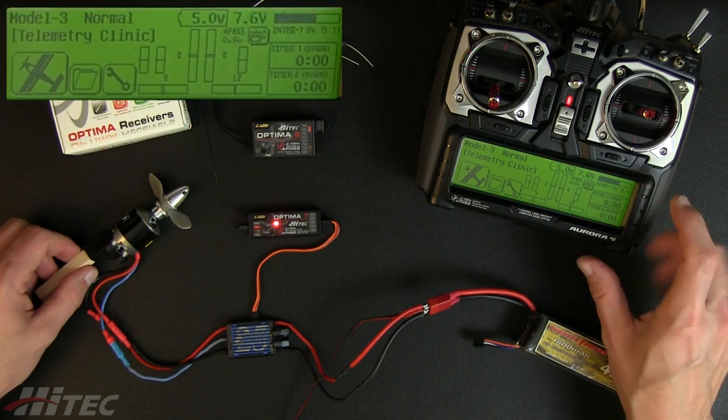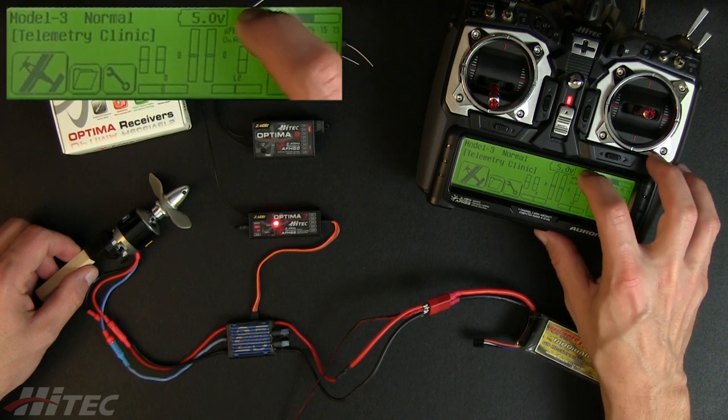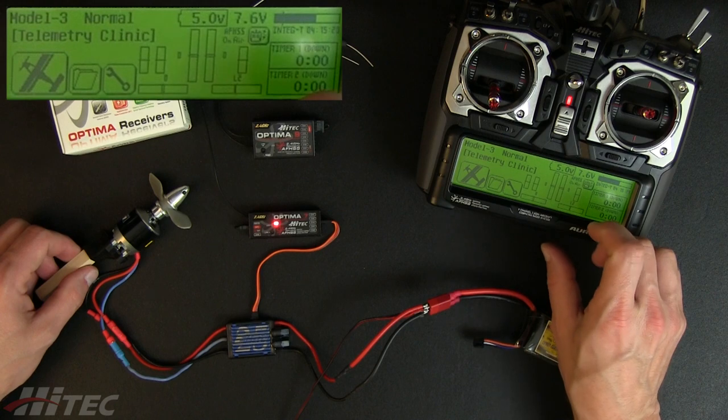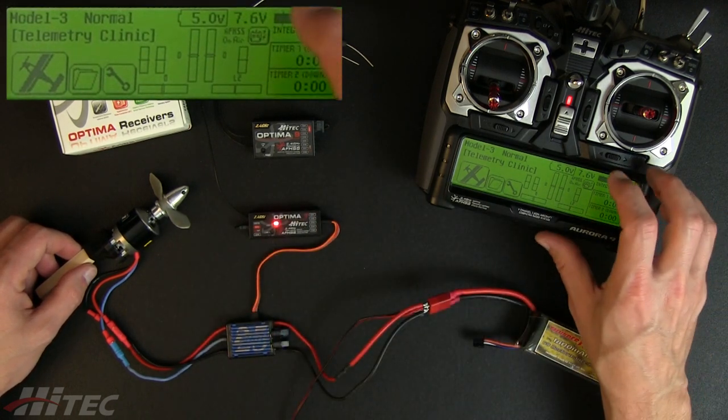We see that 7.7 volts is our transmitter battery. Our receiver battery pack or receiver voltage is 5 volts, and that's 5 volts being supplied from the ESC through that battery eliminator circuitry.